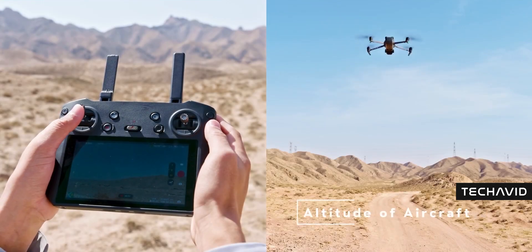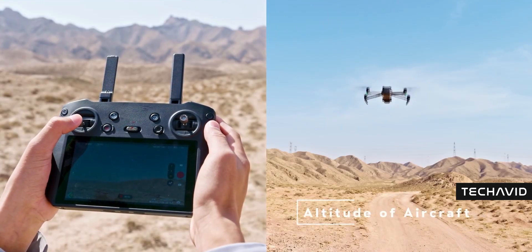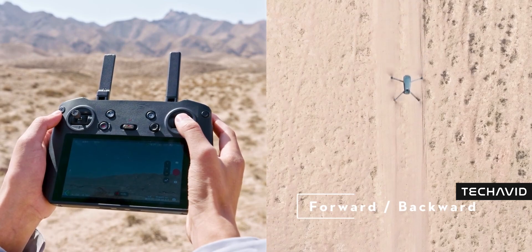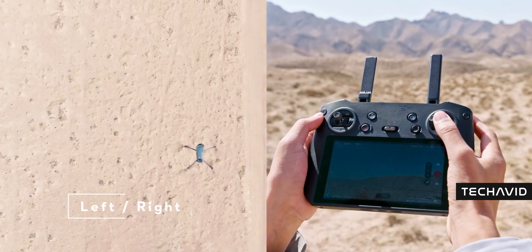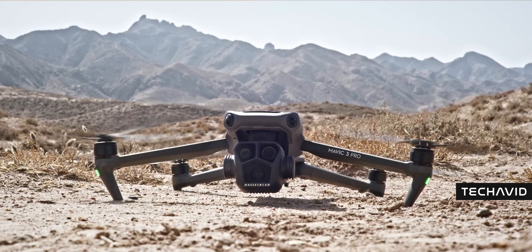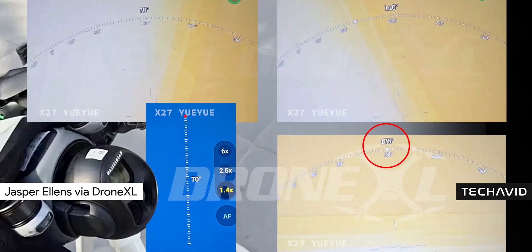And speaking of tilts, the remote now lets you angle the camera from minus 90 degrees all the way up to 70 degrees. That's 10 degrees more than the Air 3S and double what previous Mavic drones could do. Instead of just compensating for movement or wind, this lets you actively control dramatic tilts and flips.